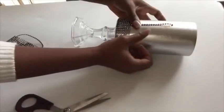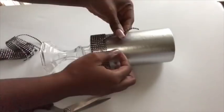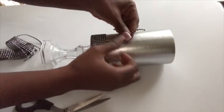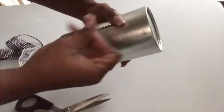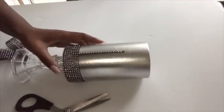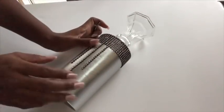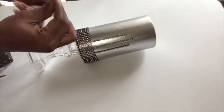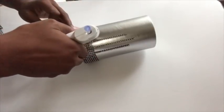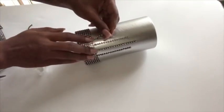I'm gonna glue the strips on to form some sort of lines. In between all of the lines, I counted one, two before I glued it on to the next line.